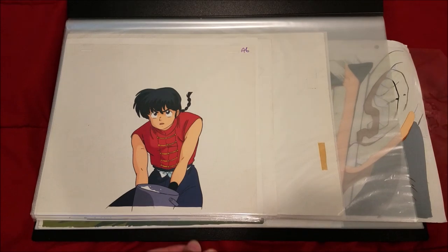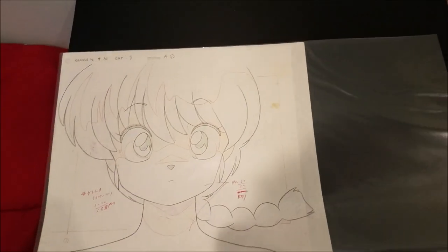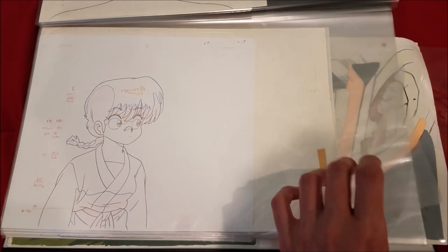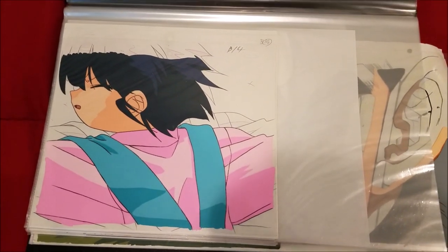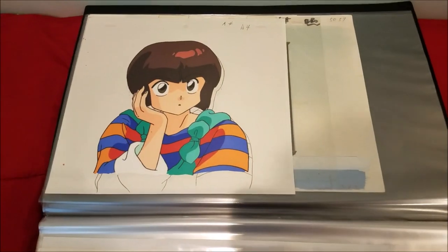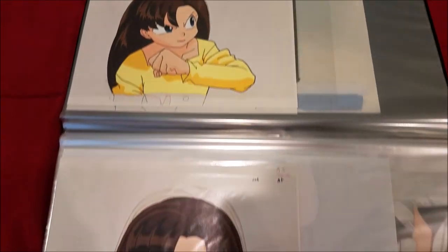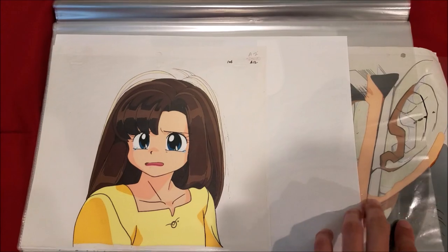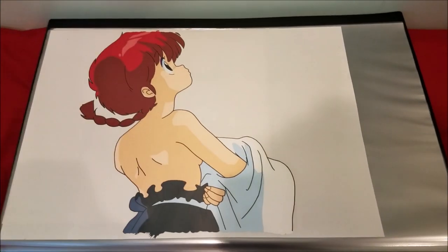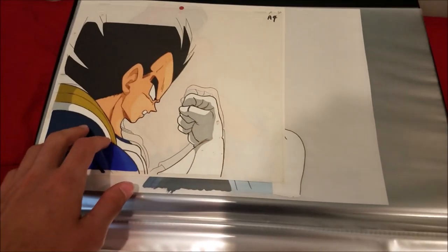This next one is my anime and miscellaneous portfolio. We have Boy Ranma from Ranma ½, then a nice douga layout of Girl Ranma and another one of Girl Ranma. This next one is of Akane, and there's also a douga behind her. Here is Nabiki Tendo, a nice shot of Boy Ranma from the later seasons, and one of Hanako from the fourth OVA of the series — I have three of her crying, all from the same scene. And here is a Girl Ranma fan cell I bought a while ago.